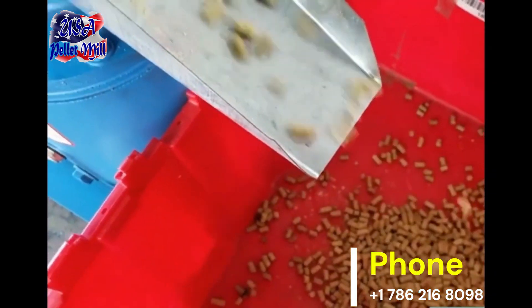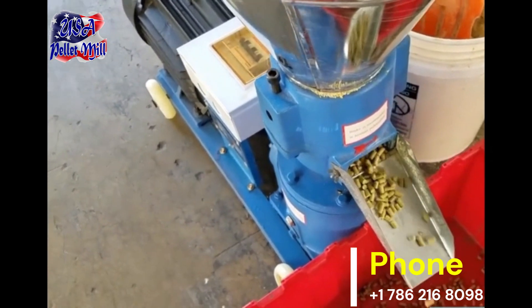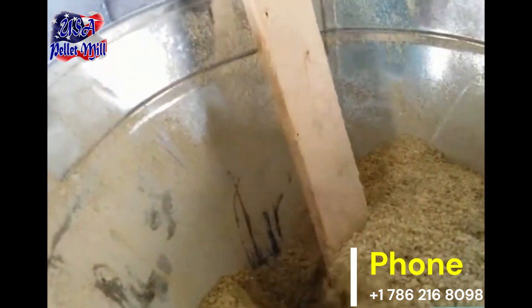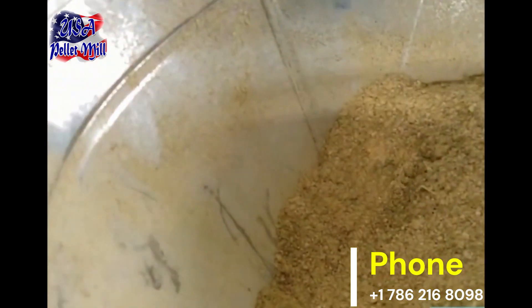Feed the mixed ingredients into the USA Pellet Mills hopper. The machine will compress the mixture through a die, forming uniform pellets. Use flat dies in various sizes, 2mm to 4mm, for convenience.